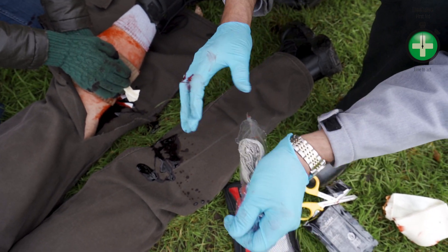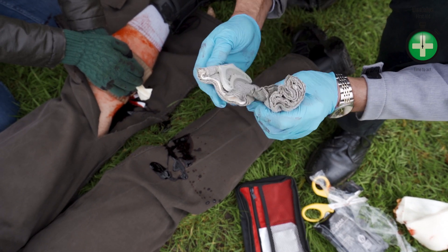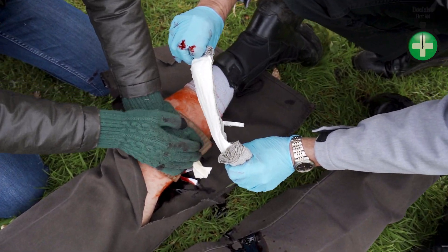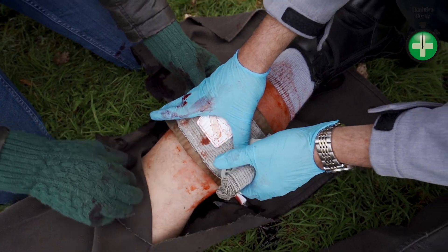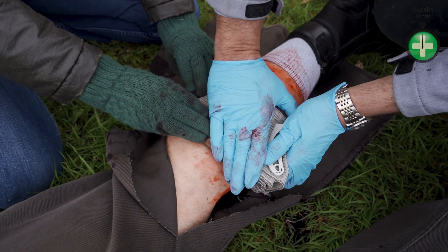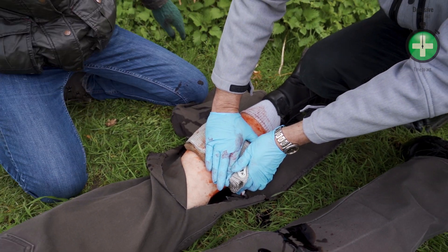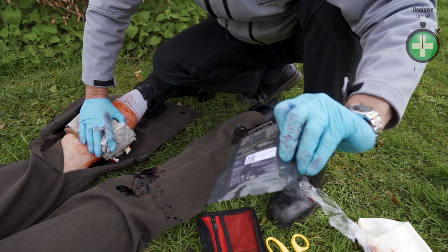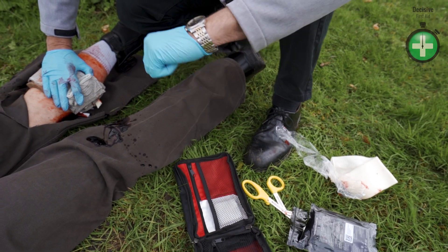Here's the inner layer — I'm going to tear that open. Avoid touching the pad. Take your hands away. I've just got to keep direct pressure on now. Lots of pressure. This particular model wants direct pressure on; it says to hold there for three minutes. So I'm timing.